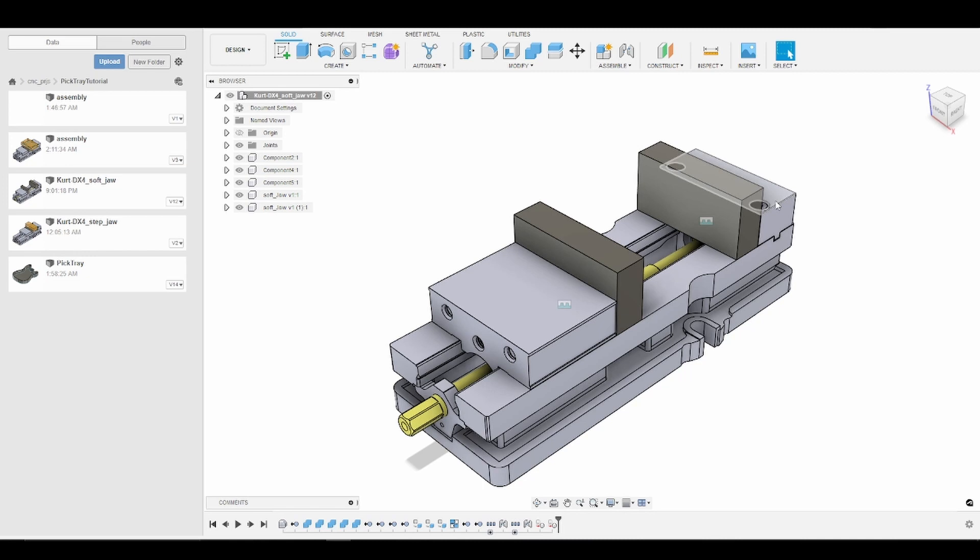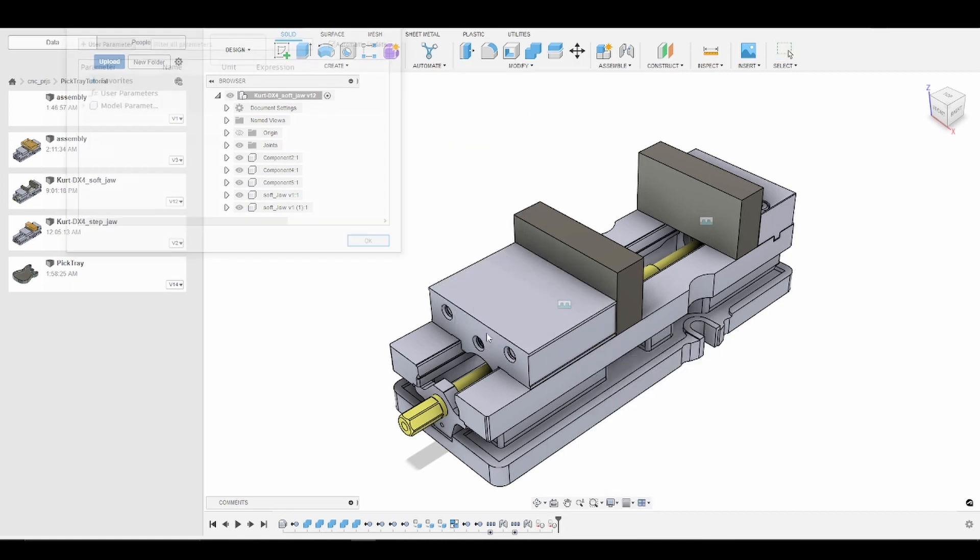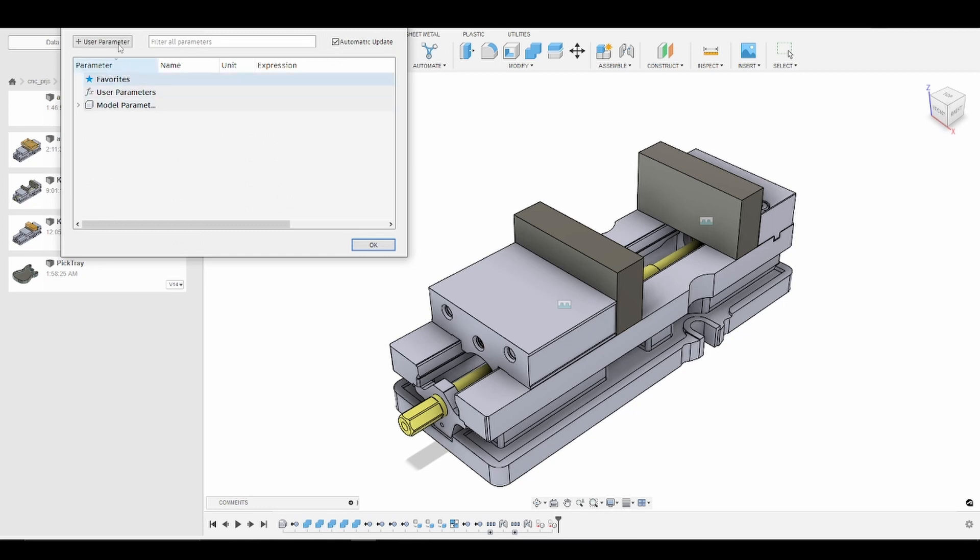What we want to do now is make the opening of our vise jaws parametric so that we can size our jaws to any part we may need in the future. To do that, we go to Modify > Change Parameters, then Add User Parameter in the upper left corner. I'm going to name the parameter "jaw gap" and enter a value of four inches. Now we've created the user parameter and I'll press OK.